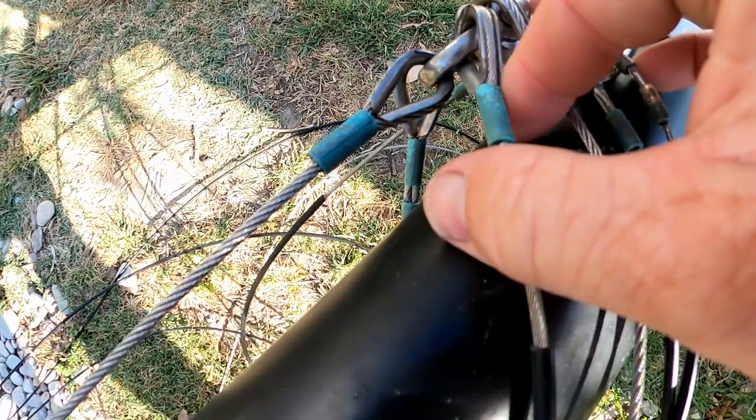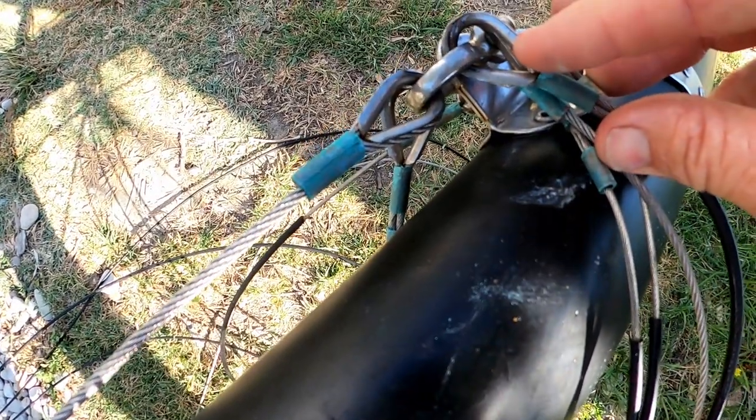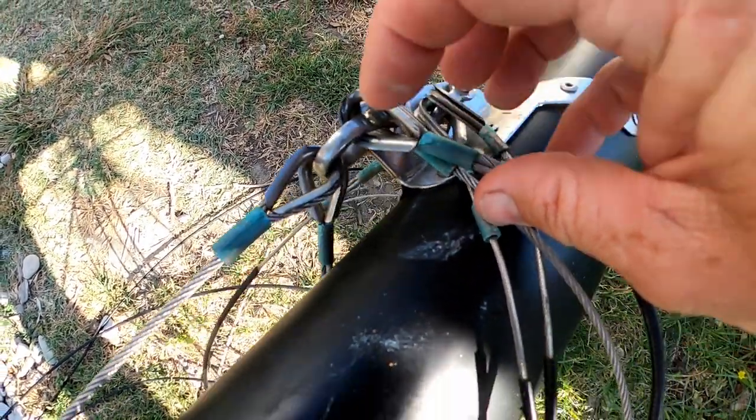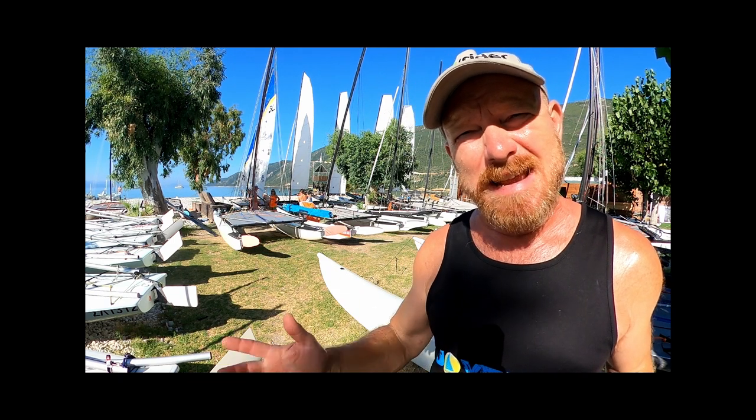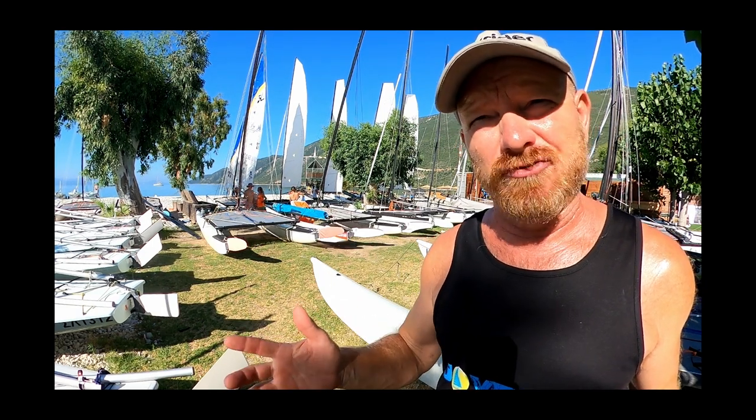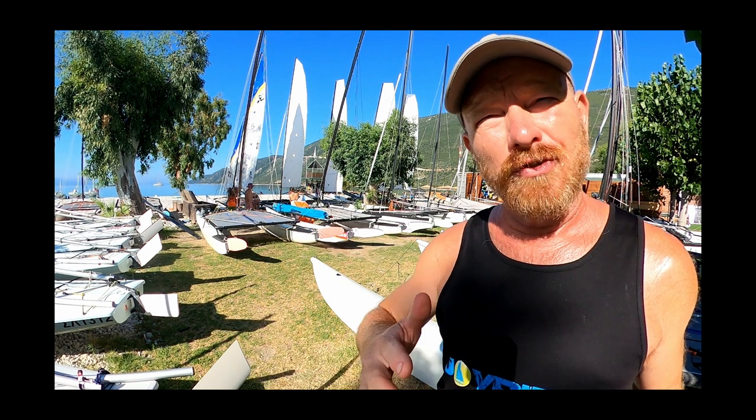Again, while the mast is down, we can have a visual inspection of the rigging, looking for anything that looks suspicious — any cracking, anything at all that you think might lead to something breaking and your mast coming down.